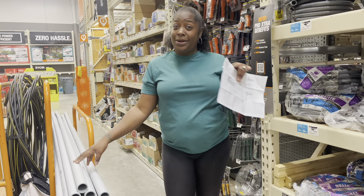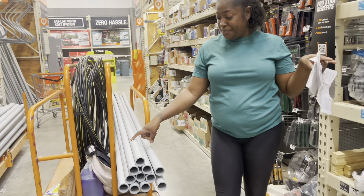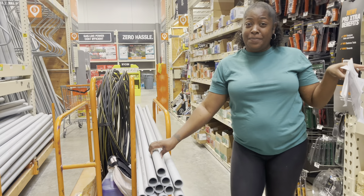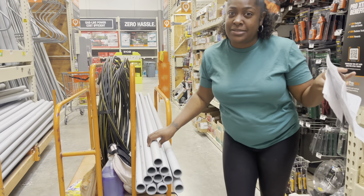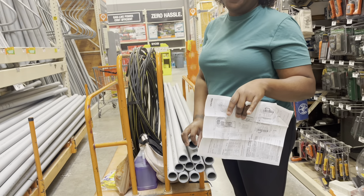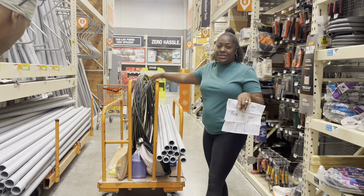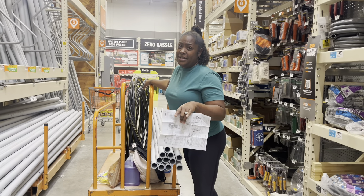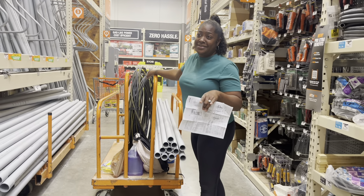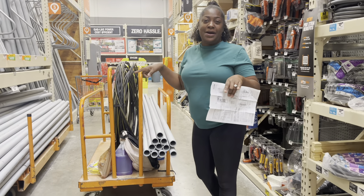These prices are ridiculous - this electric pipe is like a hundred dollars... just playing, it's like 20 bucks for one of them, and we need about 11. We're going to go with this aluminum wire.